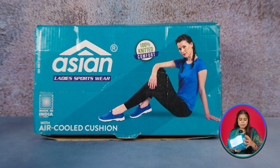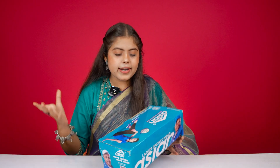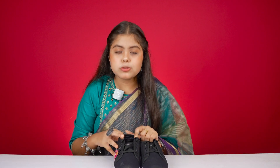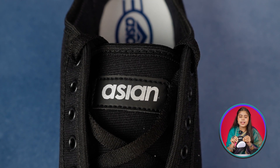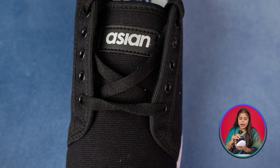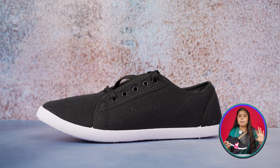Our next shoe is from the Asian brand. If you look at the pricing, it's 499 — already a little price, but you have to pay it. It's a whole black color. The overall body is a canvas material. You get a metal ring in the lace holes. If you look at the tongue, you get Asian branding through a leather patch. In the tongue you get decent padding. It doesn't come with much detailing — it's simple and plain.